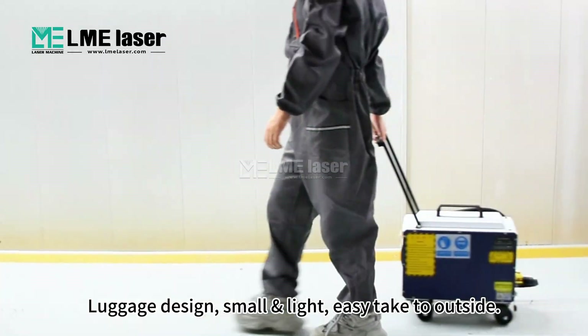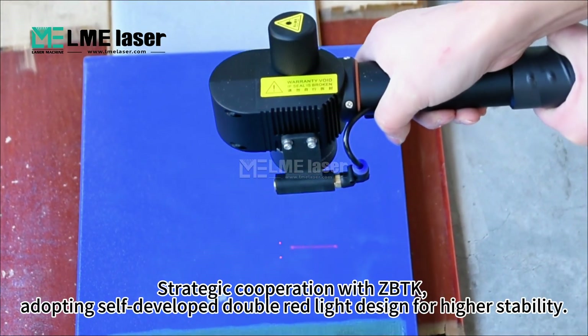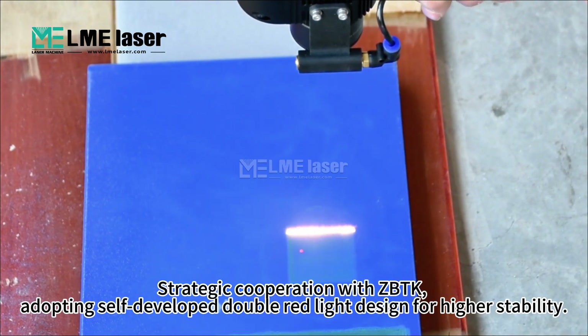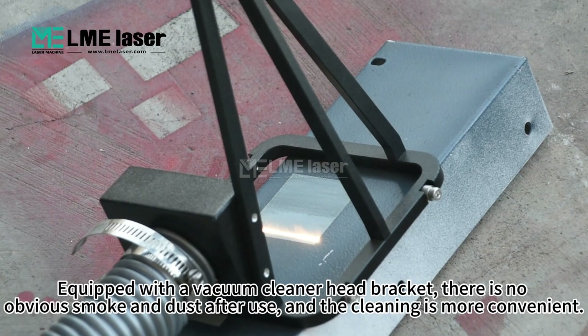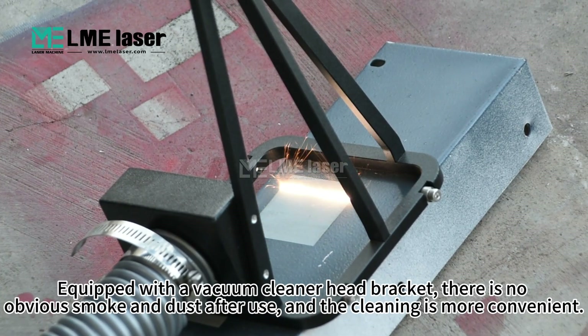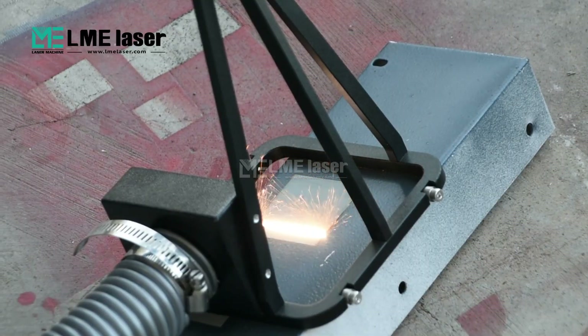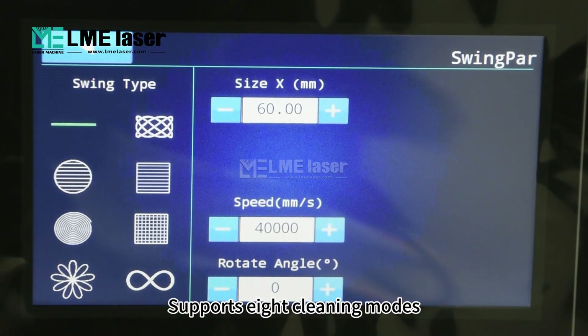Small and light, easy to carry outside. Strategic cooperation with ZBTK, adopting self-developed double red light design for higher stability. Equipped with a vacuum cleaner head bracket, there is no obvious smoke and dust after use, and the cleaning is more convenient. Supports multiple language switching and multiple cleaning modes.